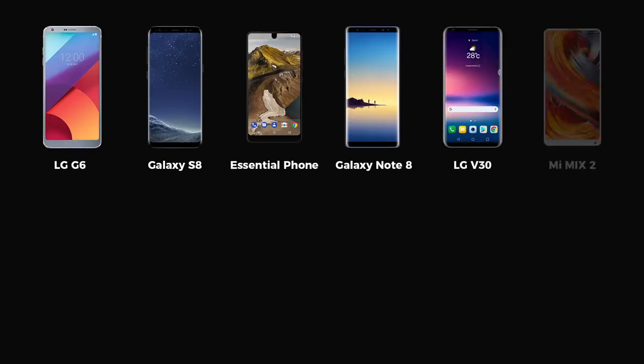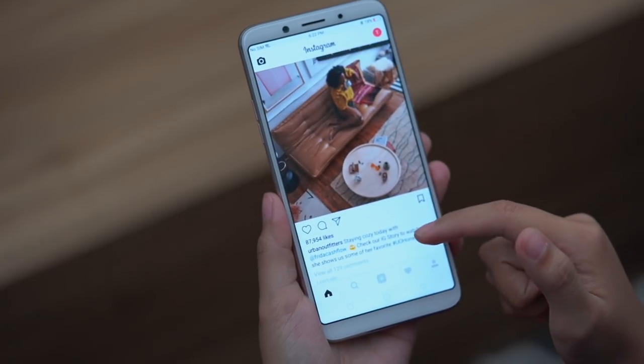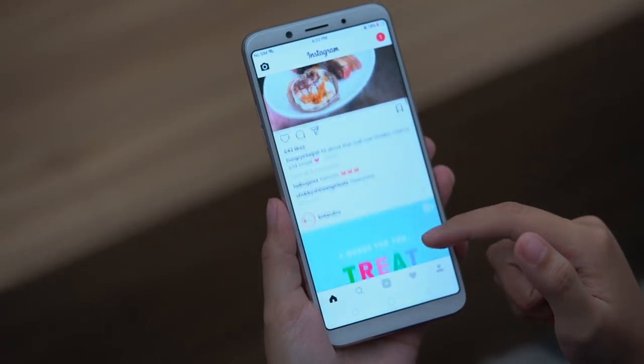The F5 comes less than six months after the launch of the Oppo F3, and we see this as a reaction to the industry moving in the direction of this new edge-to-edge form factor. The F5 shows that Oppo is ready to compete in this space.